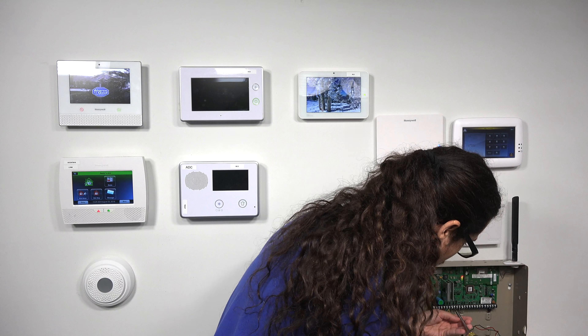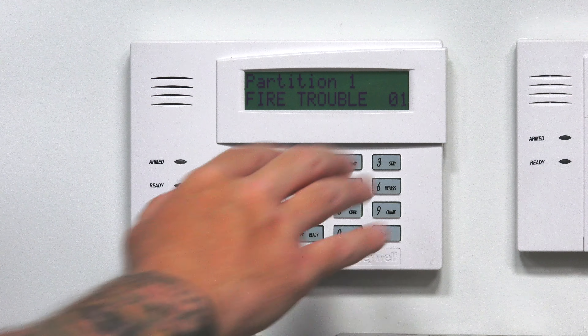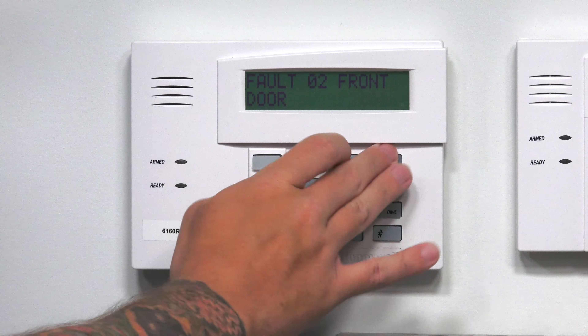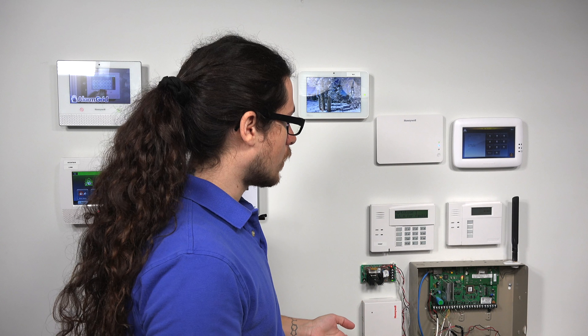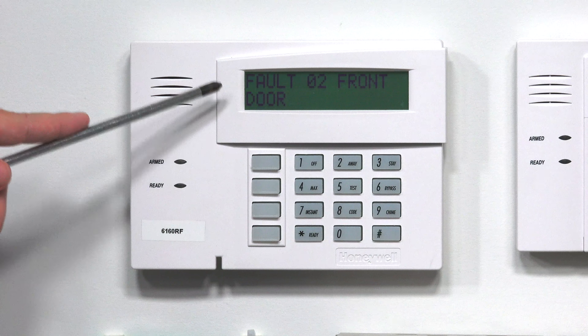Now I'm going to undo the resistor on zone two, which is our front door. This would simulate a loose wire or something wrong with your contact — anything like that — causing a trouble state. I'll do a disarm, hit star for faults, and it shows fault zero-two, front door. Zone two being faulted means my ready light is off and it shows 'hit star for faults.' When I try to arm it, it shows fault zero-two, front door.